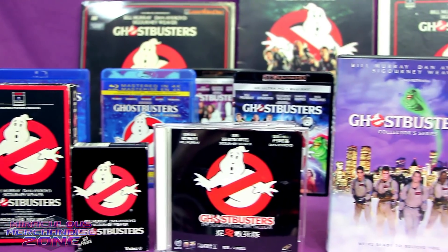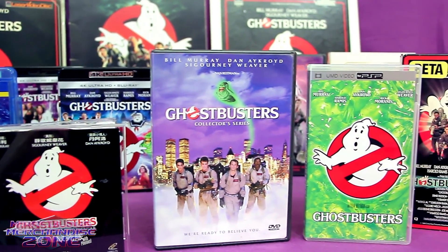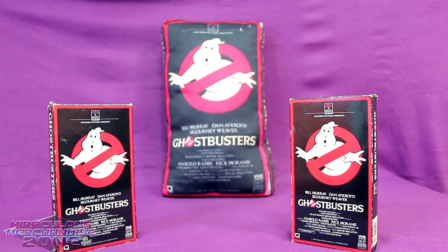Ghostbusters came out at the right time and was popular enough to have hit a lot of the more obscure media formats in addition to the ones you probably know. So let's start our look at these Ghostbusters formats with the one that was the most commonly used during its first home video release.